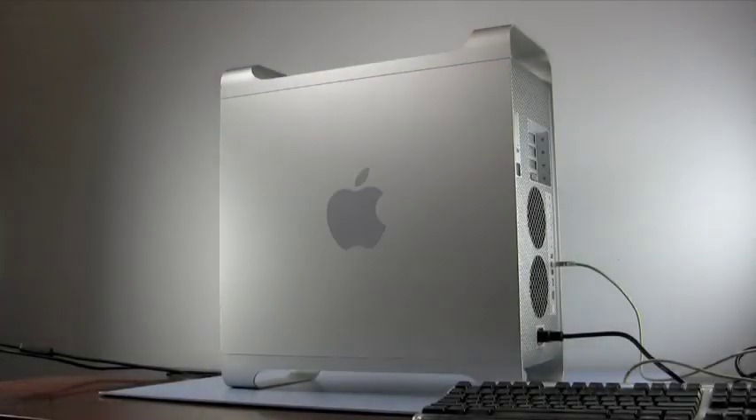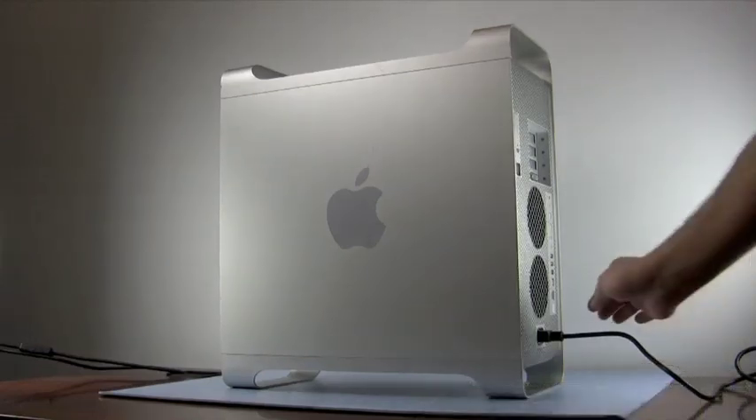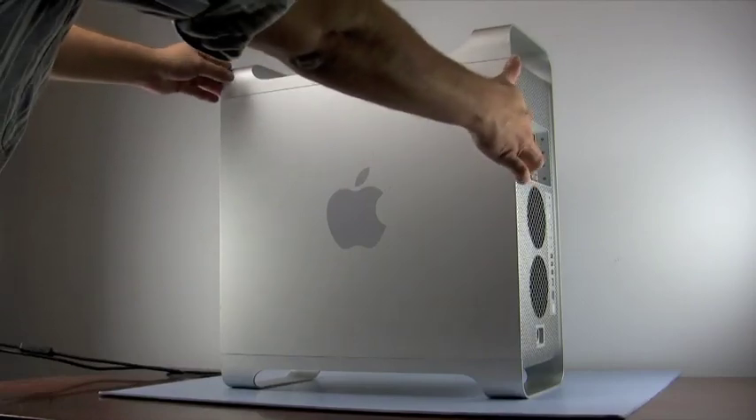The first thing to do is to shut down the machine and unplug all cables from the unit. Next, lift the door release lever at the rear of the machine and remove the side door panel.